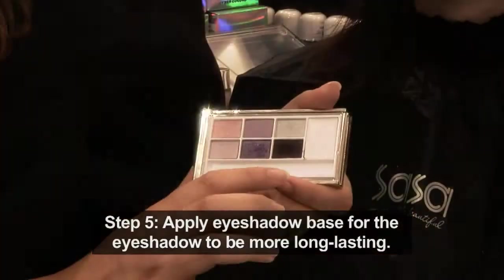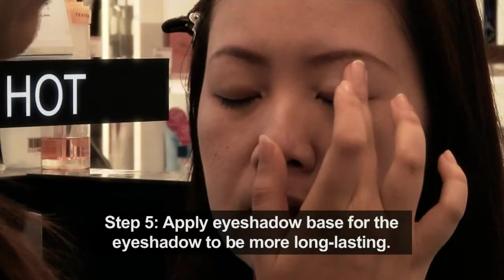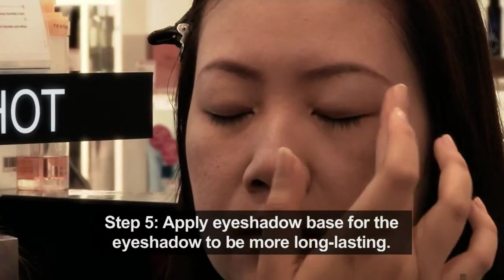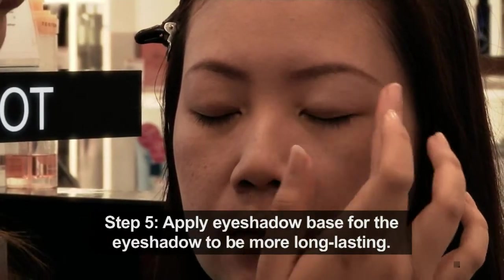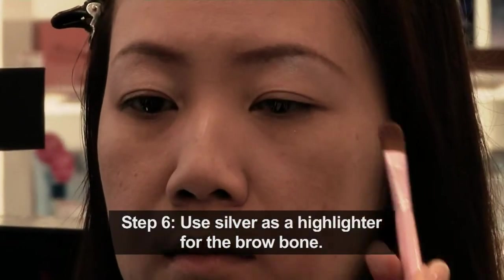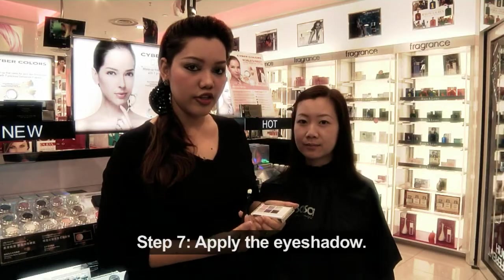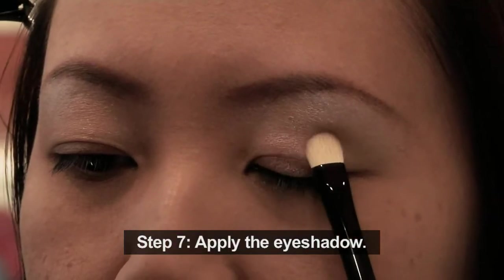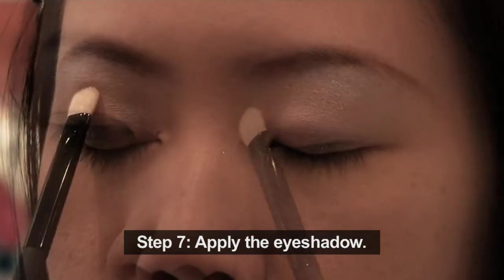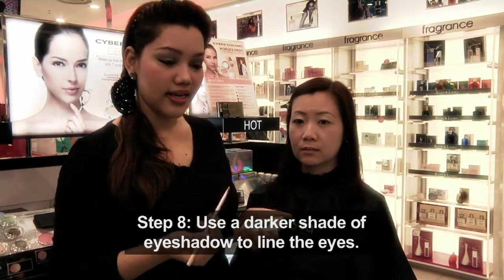Next, I will be using the makeup base to apply on your eyelid. This makeup base will help the eyeshadow to be more long lasting. Next, I will be using the silver color as a highlighter on the brow bone. Then I will be using the darker shade from the palette to line the eyes.